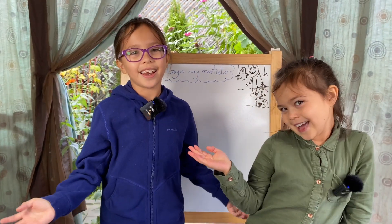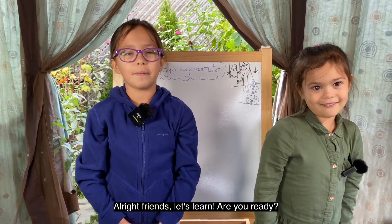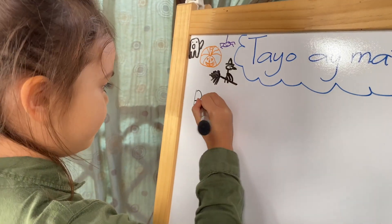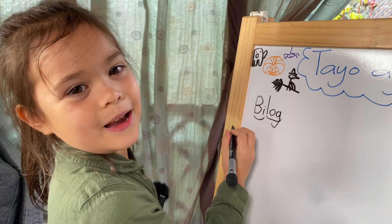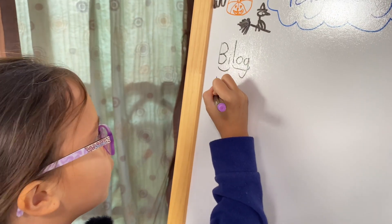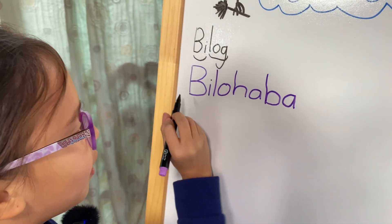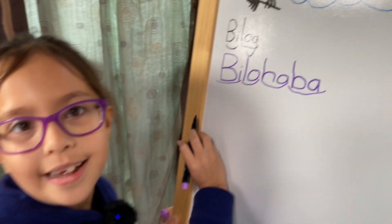Welcome to Zafya Diana Leah's wall of learning! Hey, hey! My friends, we're going to do this! Are you ready? This is Bilog! Bilog! This is Bilohaba! Bilohaba!